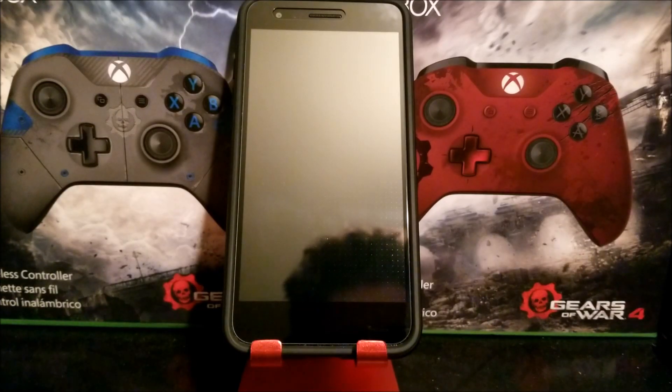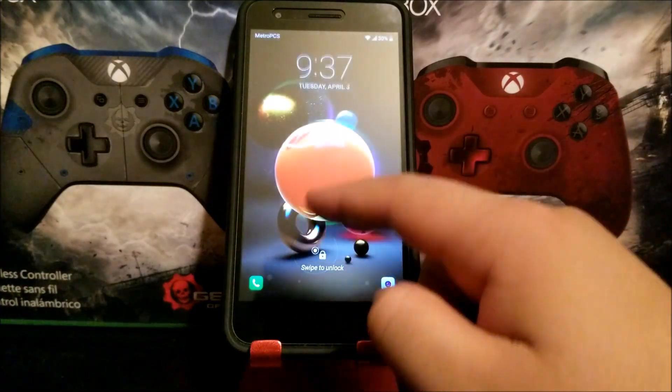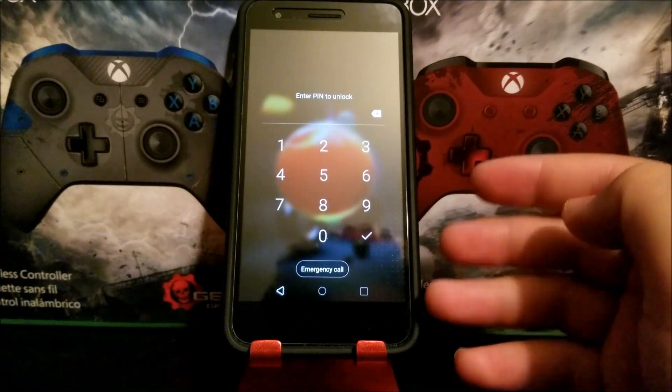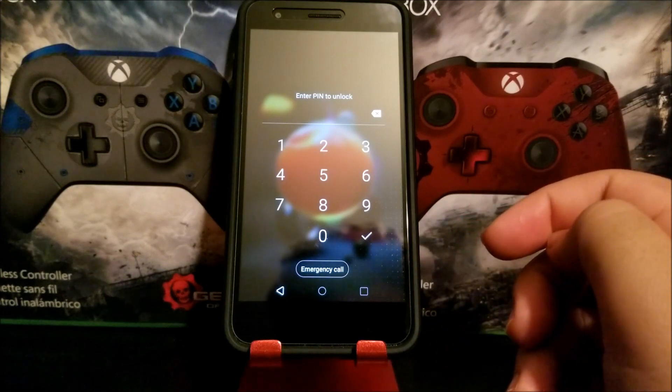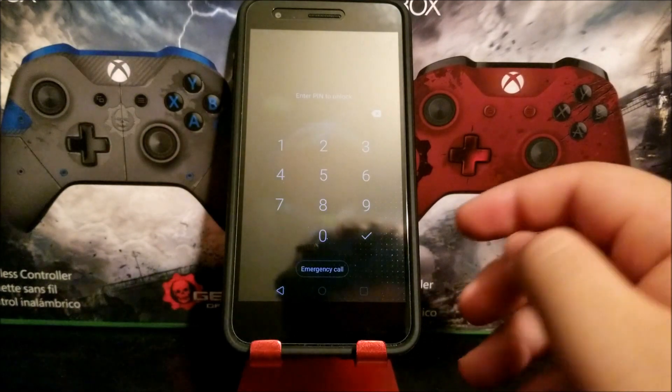Hi everyone, this is the LG Aristo 2 and today I'm going to be showing you how to do a hard reset on your device. For example, if you try to unlock your device and you don't know either your PIN, password, or pattern, this is going to be the only solution to get back into your device.